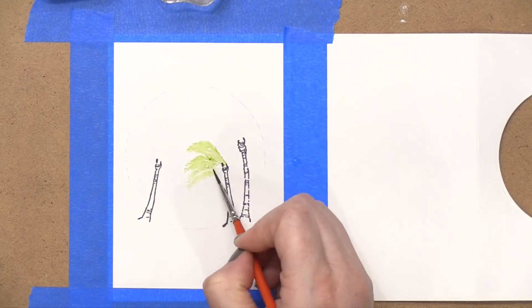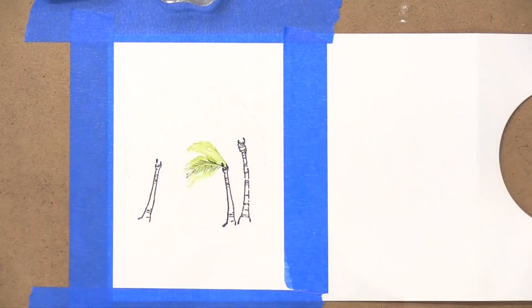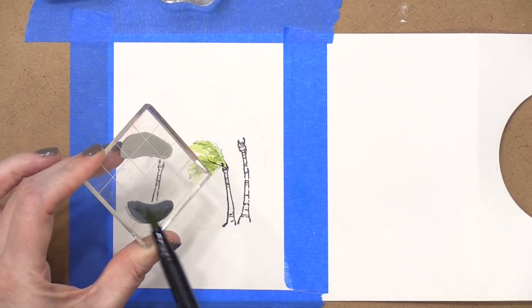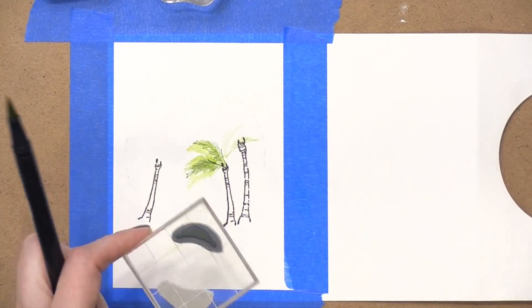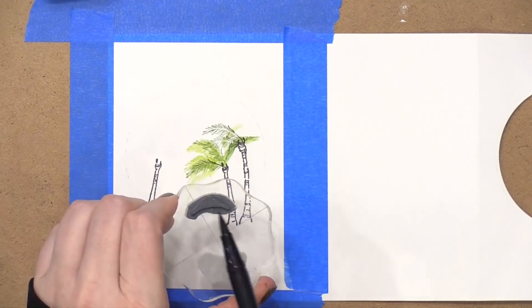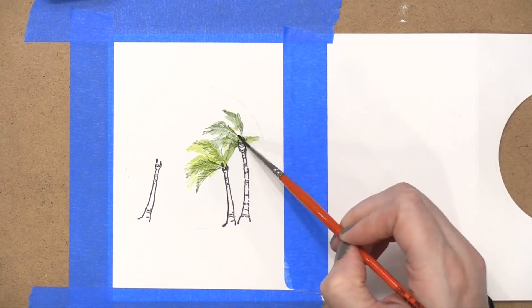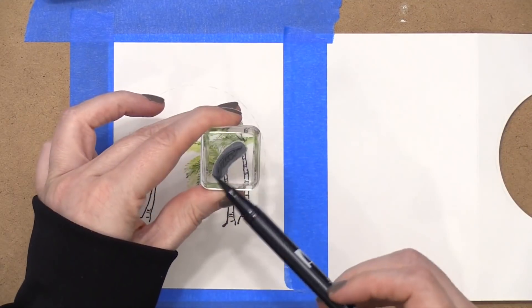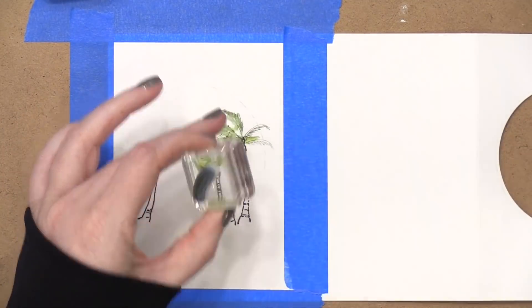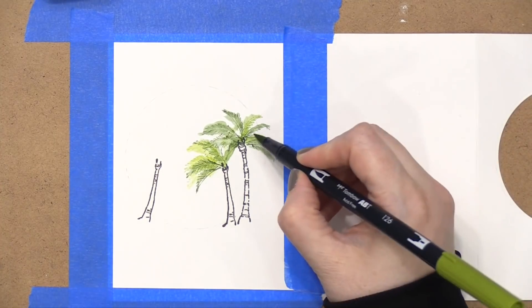I used two or three different colors of green to do all of the leaves on the palm trees. Art Impressions and Bonnie Krebs, who designs these stamps, was super methodical about how the palm tree stamps were created — there are leaves that bend in each direction. You have some palm leaves with the stem on the right and some with the stem on the left, so you do have to swap between them and figure out the direction, but once you have that figured out it's super easy. I just moved back and forth between the different greens to add all of these palm trees.